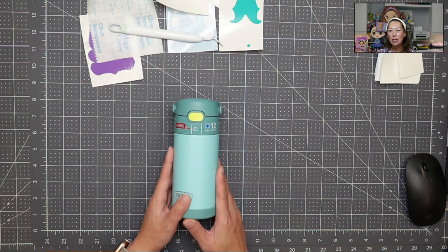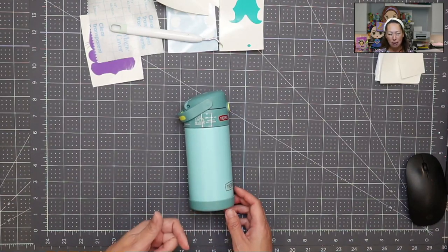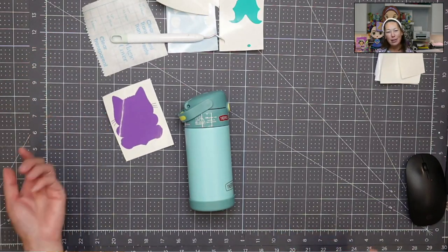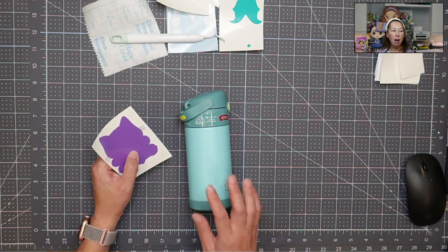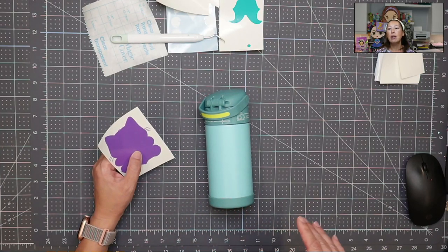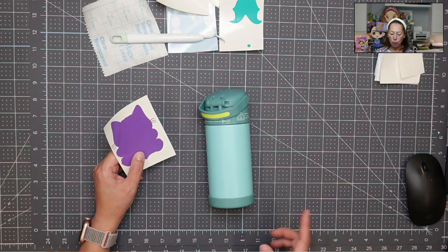I'm on this whole journey of doing HTV — heat transfer vinyl — which is different than pressure vinyl, which is adhesive vinyl. I wanted to show you both so you can understand the differences. Adhesive vinyl is basically like a sticker in layman's terms, but more permanent. The thermoses I've done for my daughter have lasted her whole school year through touching and washing.